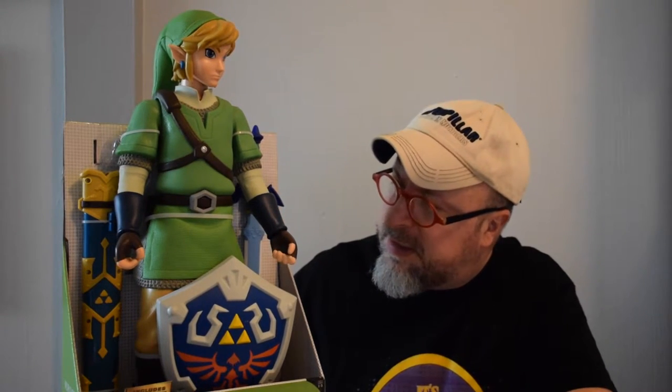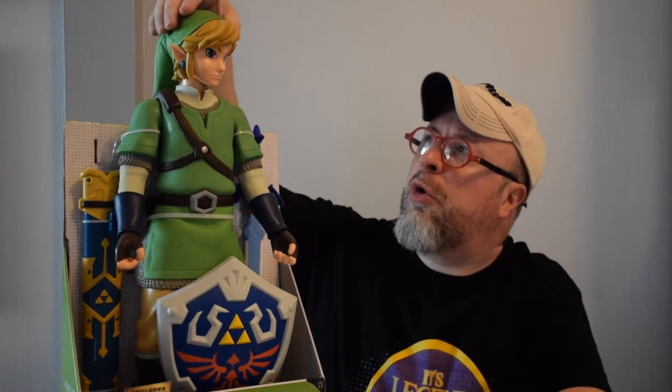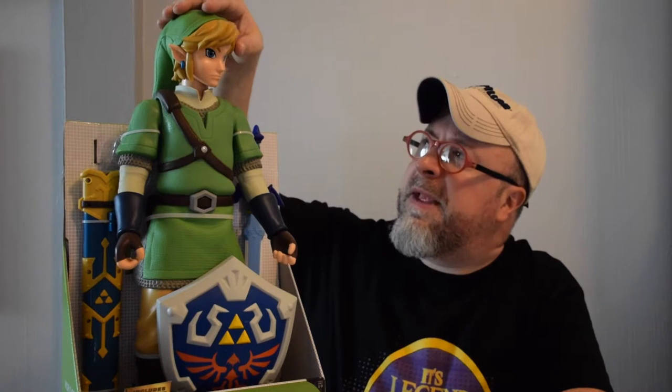I think this will appeal to people of all ages. Particularly, this is a great kids toy because the size creates a sort of identification — not that kids are 20 inches tall, but it's more close to a one-on-one relationship than a small six-inch figure might have. So this gives you a real sense of what a hero could look like.